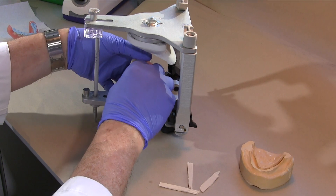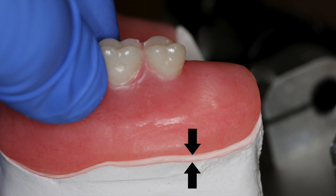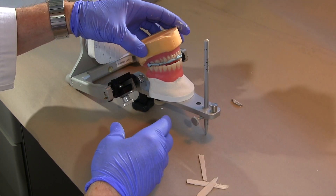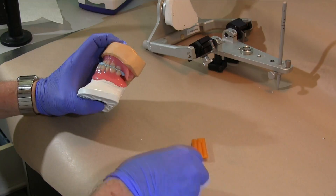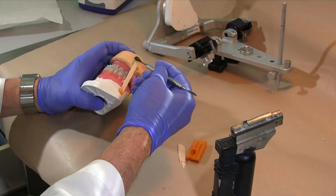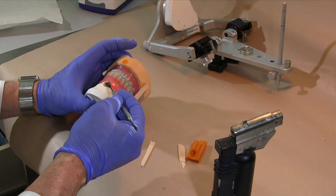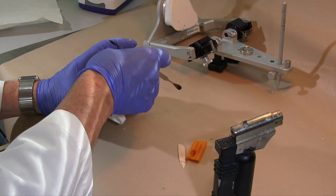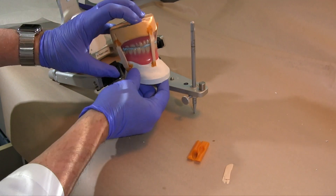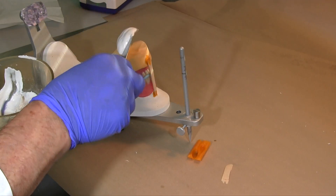Place the maxillary denture on the maxillary remount cast attached to the articulator, making sure no debris is trapped between the denture base and the cast. Mount the mandibular remount cast and denture using the record and immobilize the cast with sticky wax and wooden sticks. If the remount casts are damp, heat the area of the plaster to dry it where you plan to attach the sticks so that the sticky wax will adhere to the plaster. Ensure that the sticky wax is fully molded, not just softened. This will ensure that the sticks do not separate from the cast.